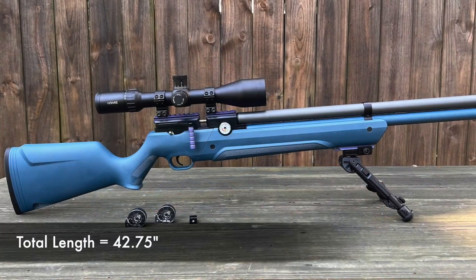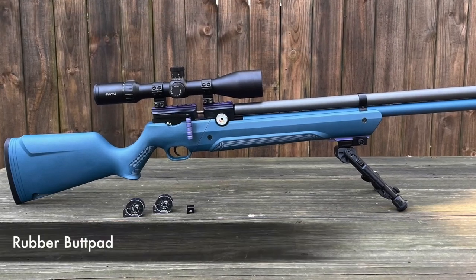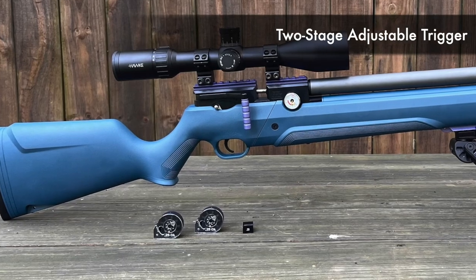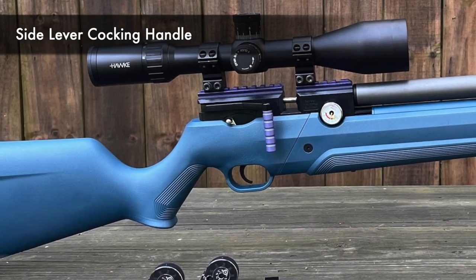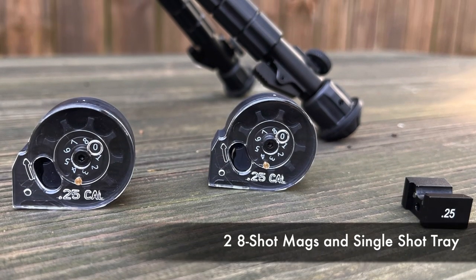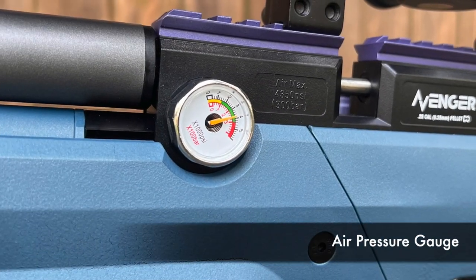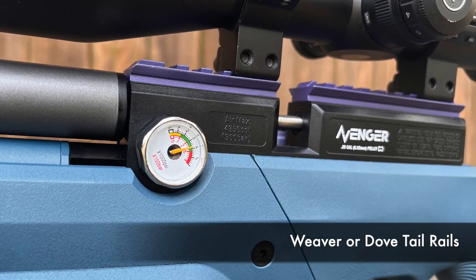From butt to muzzle, the total length is 42.75 inches and the total weight is 6.4 pounds. Attached to its rubber butt pad is the synthetic stock with a fixed contoured cheek piece and a rear mounting point for a swivel stud or sling mount. Next up is the trigger guard and the two-stage adjustable trigger. On the right side is the manual safety and the side lever cocking handle. In front of the cocking handle is the breech where you load one of the two eight-shot mags included, or the single shot tray. There are two gauges: the regulator pressure gauge on the right and the air pressure gauge on the left. Above the action is the Weaver or dovetail rail — most mounts will work on this one.